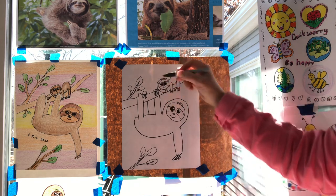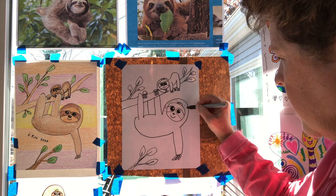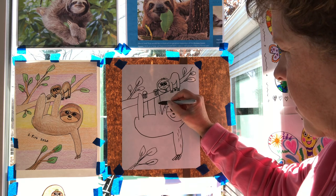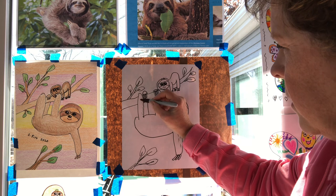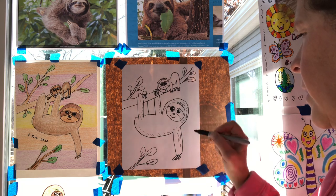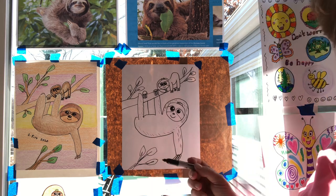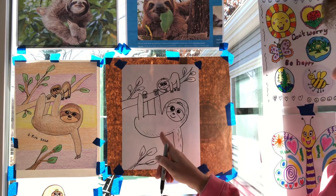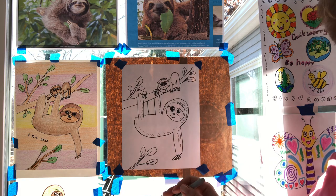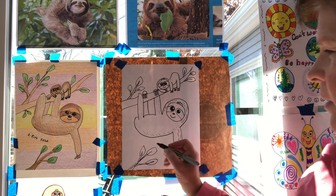The three-toed sloth is the very slowest. If you want to, you could add a few little marks for texture — but be careful not to do too much, because it can look rough and we want them to stay cute. I'm just going to do a few tiny short marks on mama to help make it look furry. Another fun fact: the sloth is so slow in the trees that algae grows on it, giving it a greenish look that helps camouflage it in the rainforest.